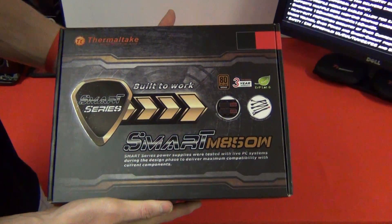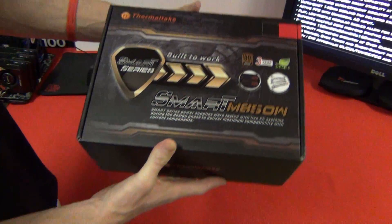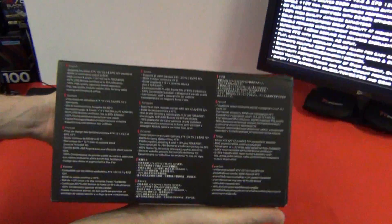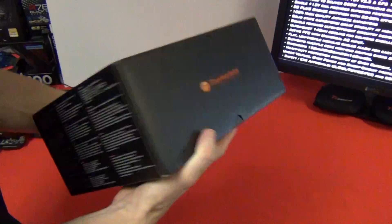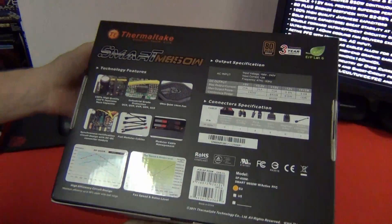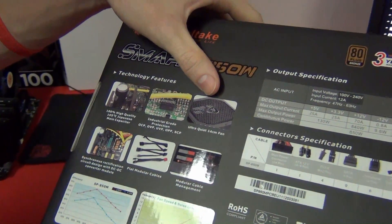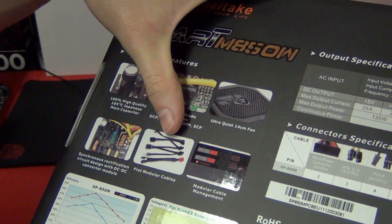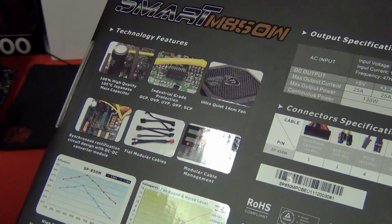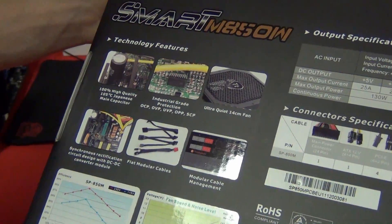There's a shot on the front — it's 80 Plus Bronze, 3D Orion-T, with modular connectors and flat cables. This is the new SmartPower range. On the back, you can see it features 100% high quality Japanese capacitors, industrial grade protection, an ultra-quiet 14cm fan, flat modular cables, and modular cable management. It's not fully modular — it still has the standard 24-pin and may have one or two PCI Express connectors built in.